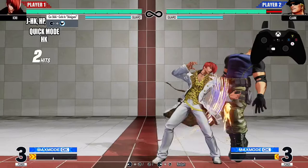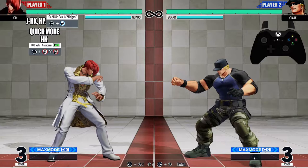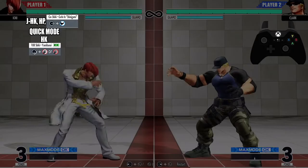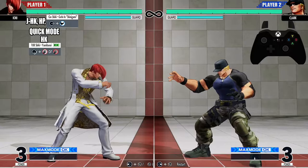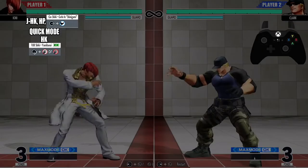After that heavy kick, we're going into the 108 Shiki — the quarter circle forward heavy punch. Do not use light punch, it will not work; use heavy punch. Let's go from that heavy kick into the 108 Shiki. Now let's go from the beginning — from the jump heavy kick all the way down to the 108 Shiki.